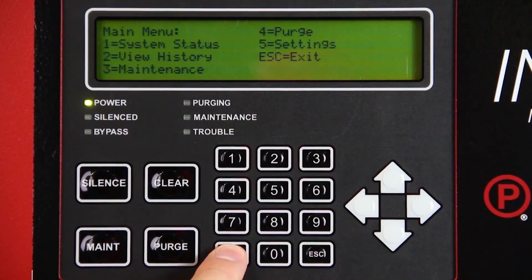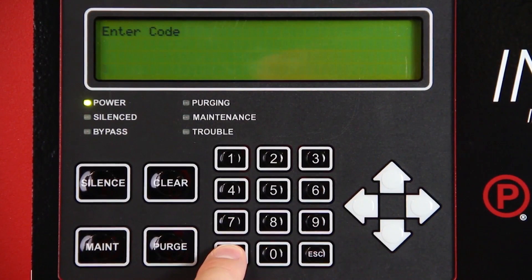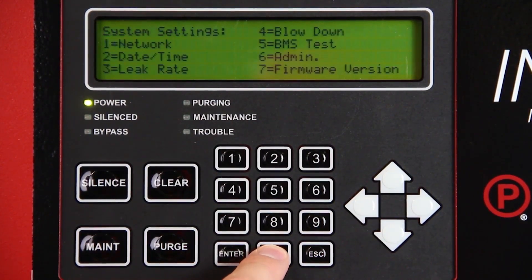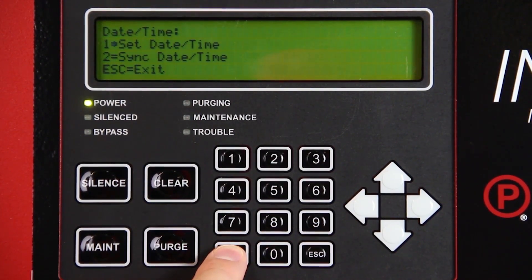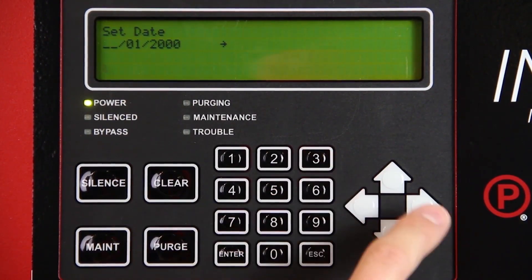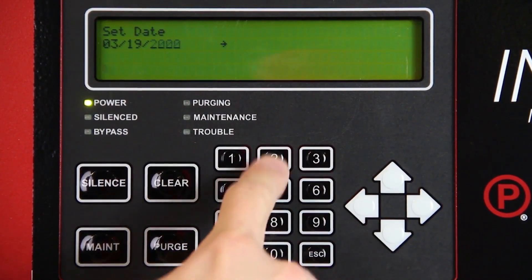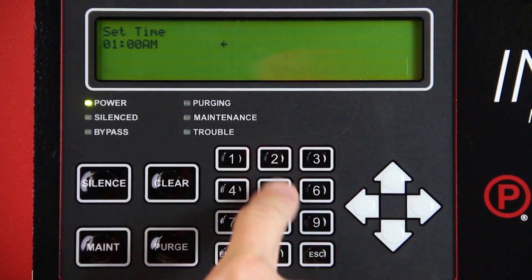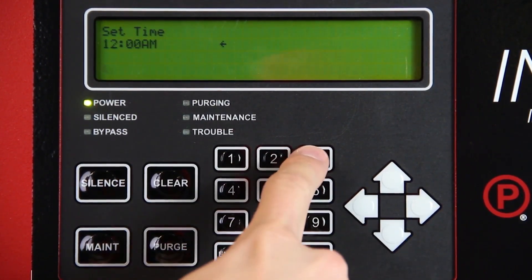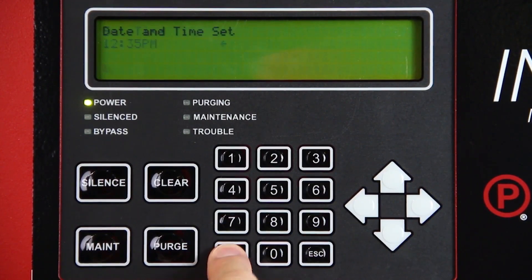Set the time and date by pressing enter on the intelligent display keypad. Select settings using the keypad and press enter. Enter passcode 0000. Select date and time and press enter. Select set date and time and press enter. Begin by setting the month using the numeric keypad, pressing the right arrow to advance. Repeat this process for the day and then the year. Press right again to advance to the time. Using the numeric keypad, select the hour and then press the right arrow. Next, set the minutes and press the right arrow. Use the up and down arrows to select AM or PM and then press enter. Press escape to return to the main screen.